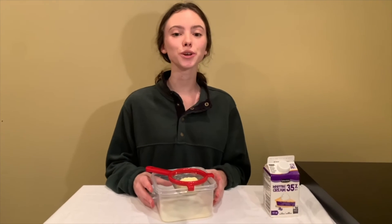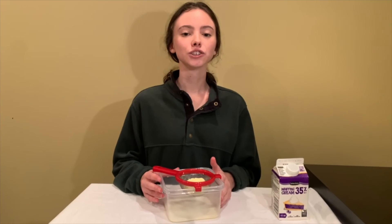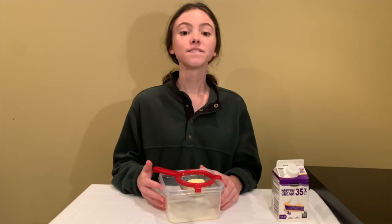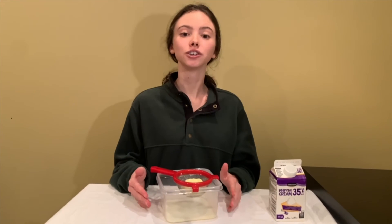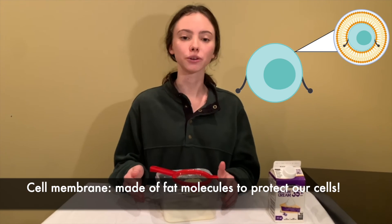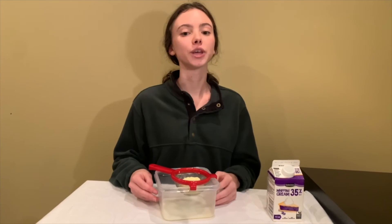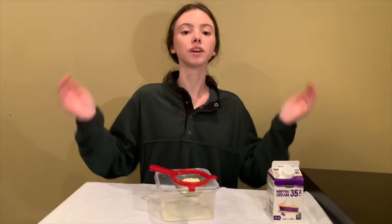Fats are super important for our body. They are used to store energy so that we can stay active without having to eat every time we want to do something. Fats are also super important because they are used to help build our cells. Fats are used to make the membrane which covers our cells and acts like a security guard to protect them, making sure that only the things our cells need to live and grow can move into the cell.